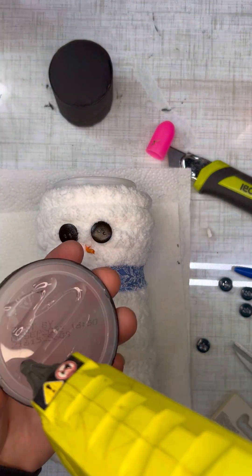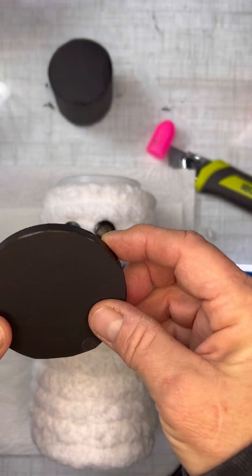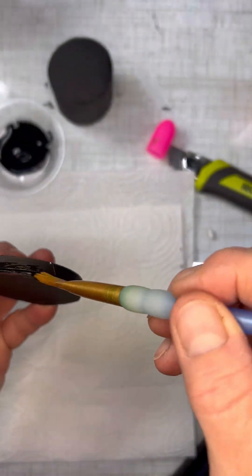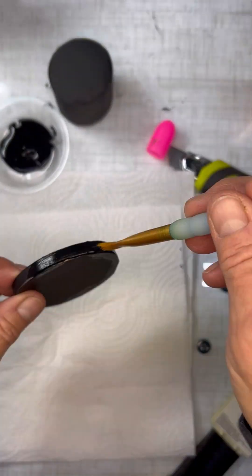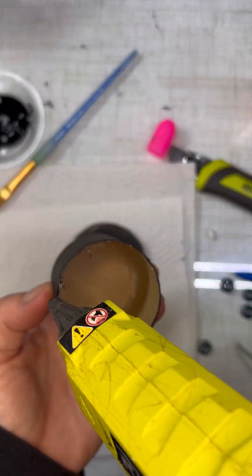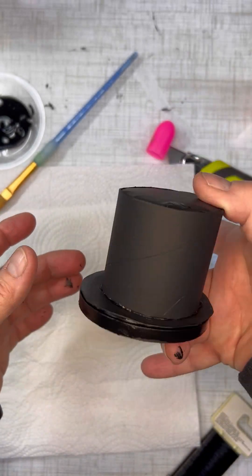The next step is to hot glue the top of your hat to your plastic lid. I noticed the black didn't cover all of the lid, so I went back and covered the shiny plastic that was showing through. Once that was completed and dried, I took some hot glue and put it around the base of the tube for the top hat and placed it in place. Y'all, look how cute this comes out — you could do this for pretty much any craft.